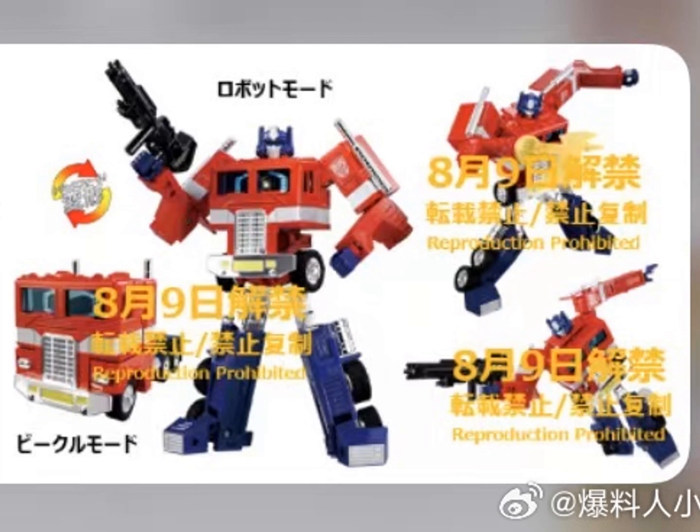It appears both versions come with the axe and the Matrix of Leadership, which are not features of the original toy but rather things added to Optimus Prime through the cartoon. The axe is not an invasive feature, but the Matrix is.